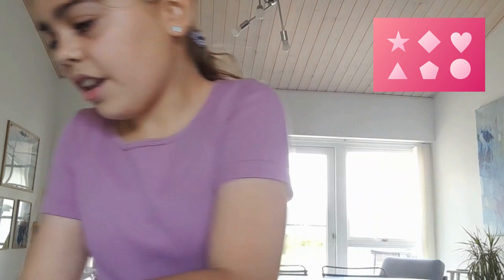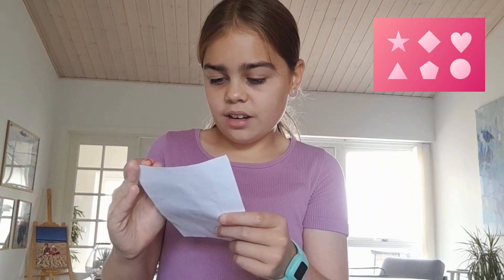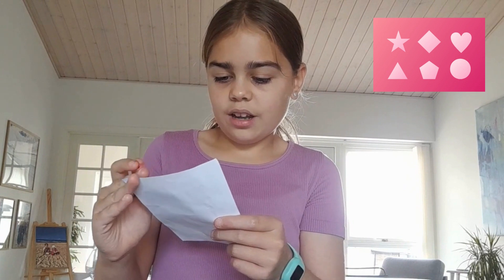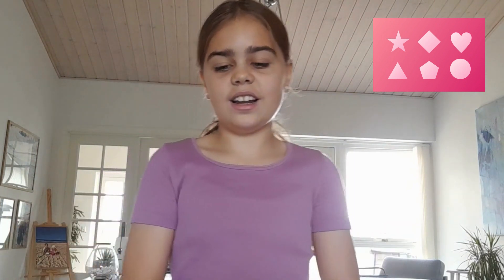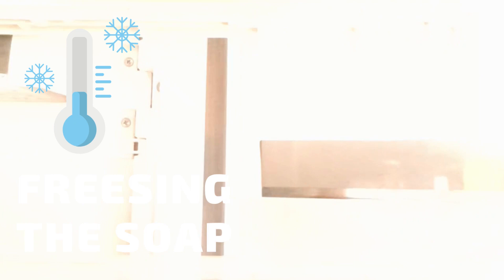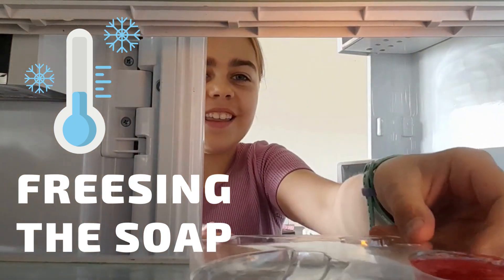The next step is to place in the refrigerator uncovered for 3 to 5 hours, until it's all jiggly. So let's put it in. There we are.